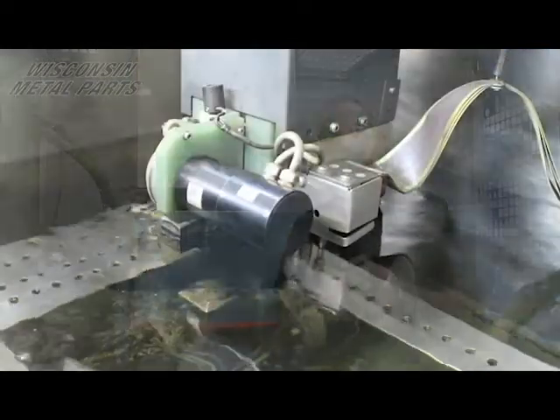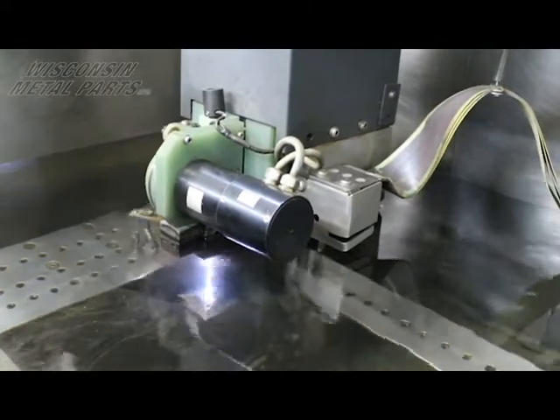Now in this case we're not using the wire like a saw — we're using electrical charge with the wire, and it's actually the electricity that causes erosion of the material.